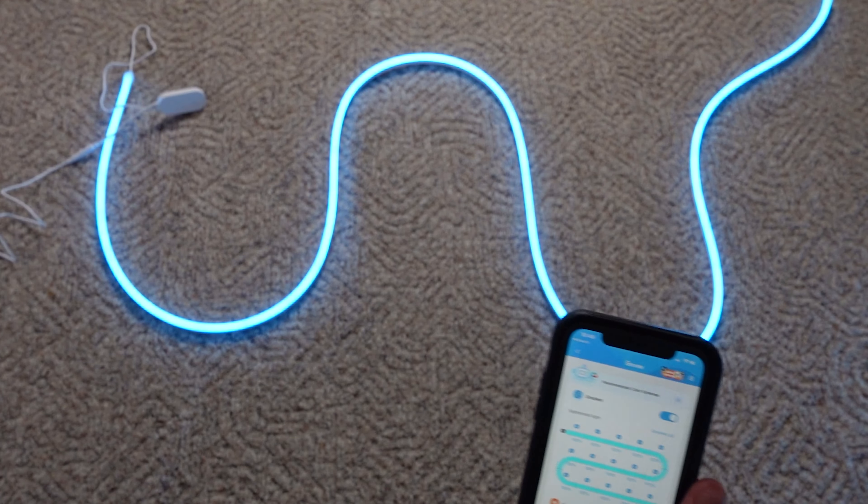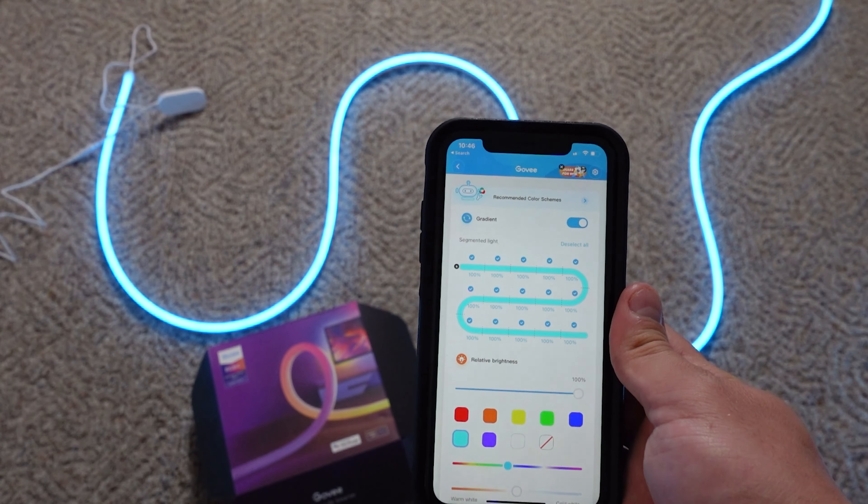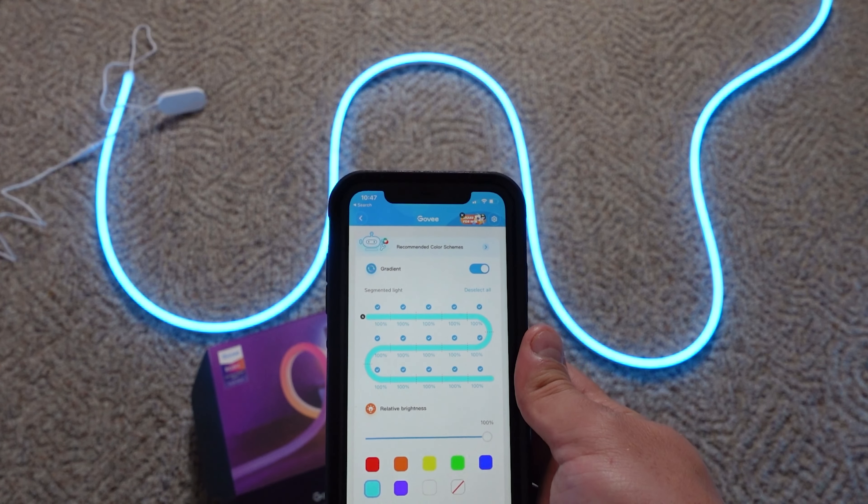That is the Govee string light set — the three-meter string light set. Thank you so much for watching this video, and I'll see you in the next one.